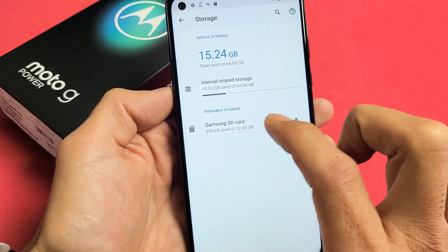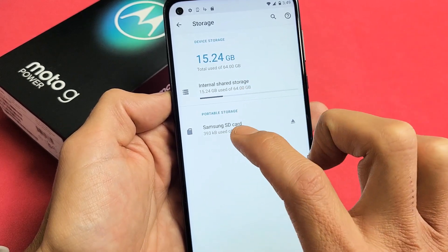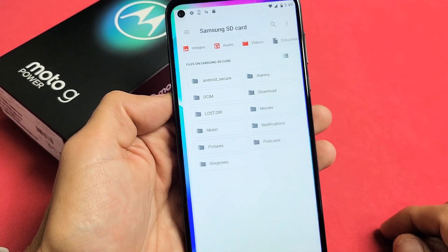I have a Samsung SD card in here. If it doesn't show SD card down here, then you need to reinsert your SD card, or perhaps it's corrupted. Anyway, mine's right here — it's reading it. I'm going to tap on that.